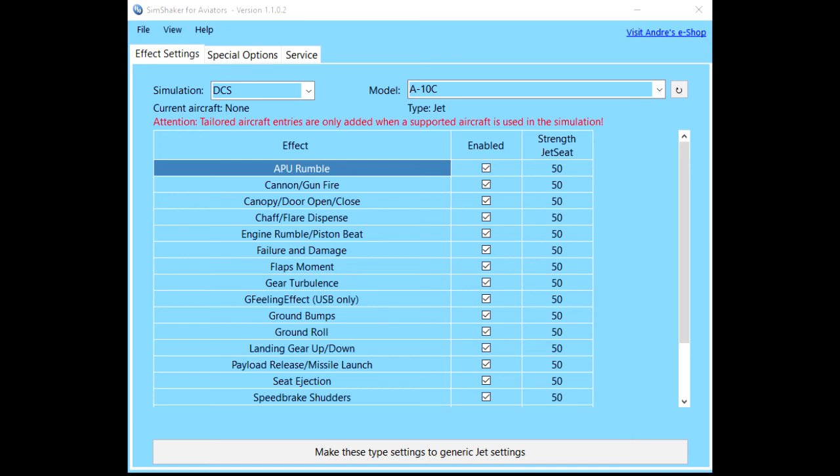For example, if you are flying a helicopter and the gun is on the right-hand side of the aircraft, it will send a stronger signal to the four motors on the right side of the bottom and back of the Jet Seat. If you are taxiing in a dual-engine aircraft with only one engine running, you can feel which engine it is. If you are flying an aircraft near the stall speed, you will gradually feel the buffeting getting stronger right up until the stall actually happens. It is surprisingly effective and convincing, especially with a fully immersive VR headset. The powerful cannon on the DCS A-10 Warthog can really be felt through the Jet Seat.